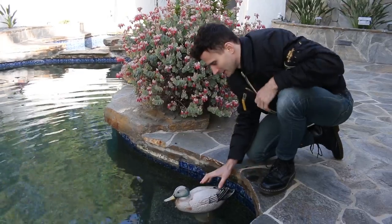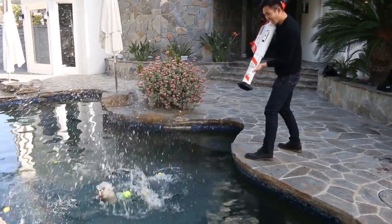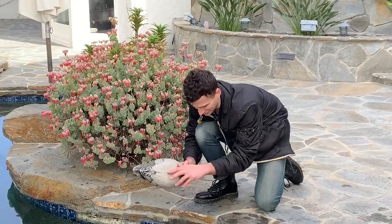Or even duck hunting. Alright little buddy, I'm glad you got over your broken wing. Oh no, little buddy — now I gotta nurse you back to health again.